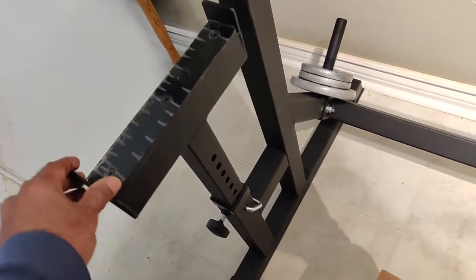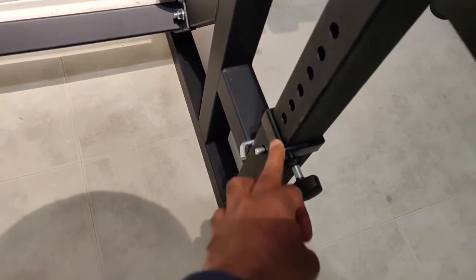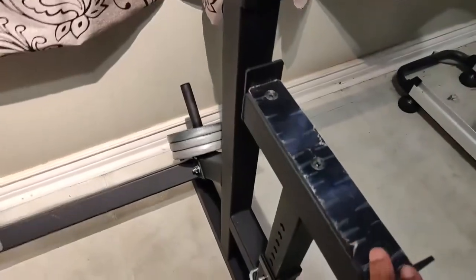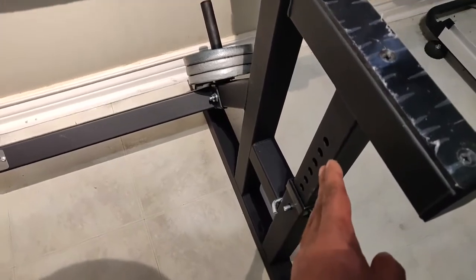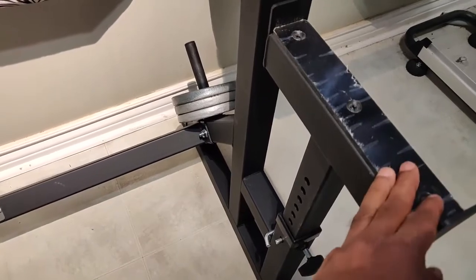Once the legs and crossbar are in place, install the spotters — one on each side — very essential. Before installing, there's a plastic sleeve you'll need to tap in using a wooden mallet or a hefty wooden piece. Then install the spotters and adjust to the required length. I normally keep it so the barbell rests just touching my chest, or about an inch above — whatever is comfortable and safe.